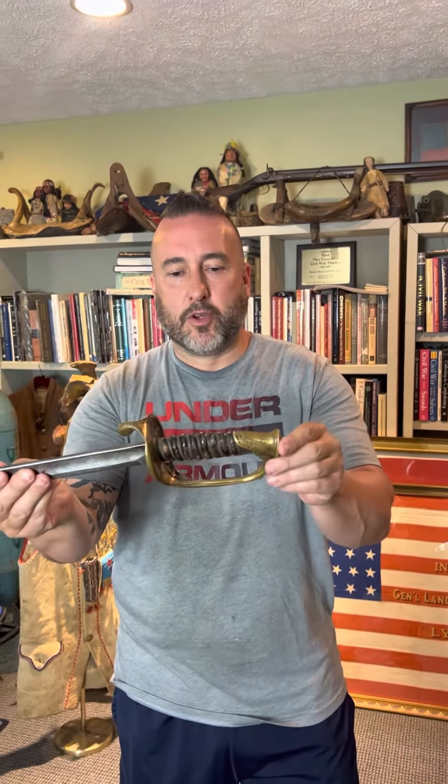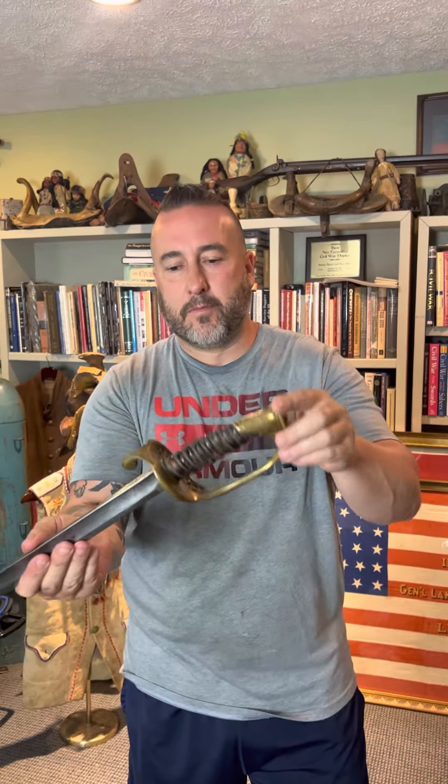The quillon here is pretty plain. Got what's left of the original leather and wire grip. Got a beautiful blade, full length blade, no etching.